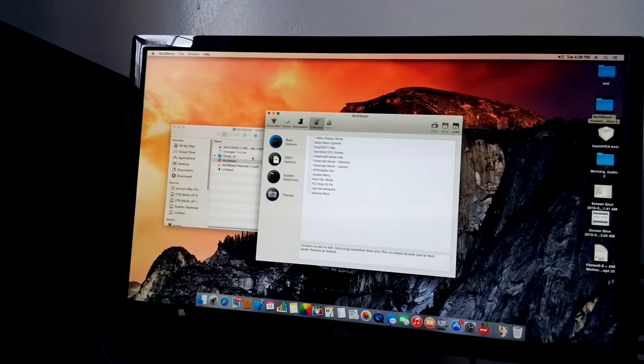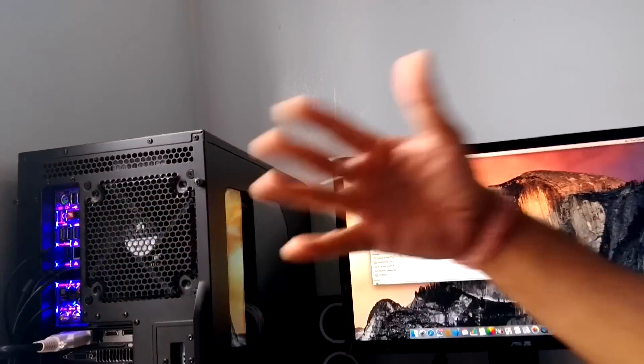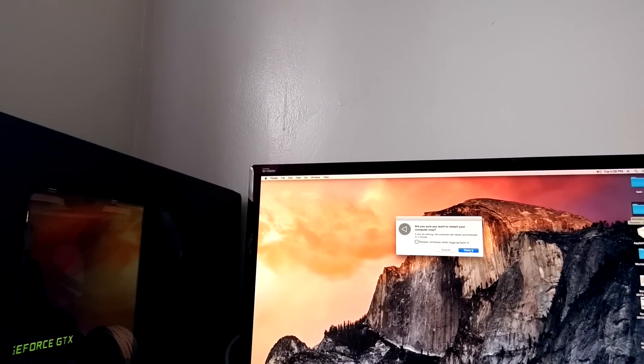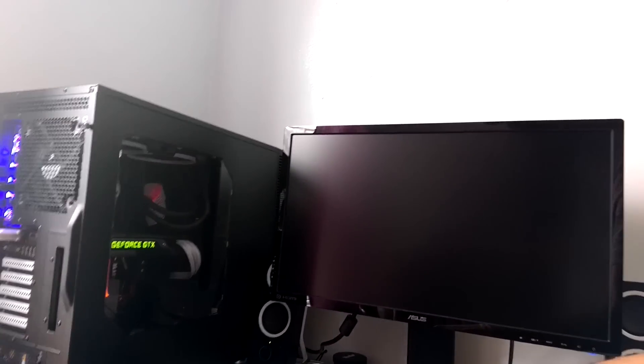I'm just gonna reboot the system real quick so you can see — I'm not booting from a USB pen drive. A lot of people do that in their videos and show only half the job done. I'm not doing that, okay. I'm gonna reboot the system, it takes a little time.